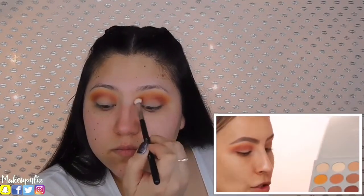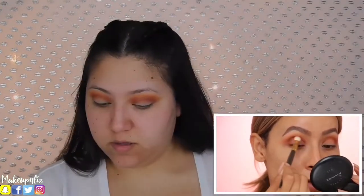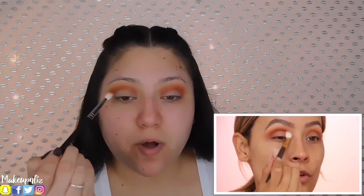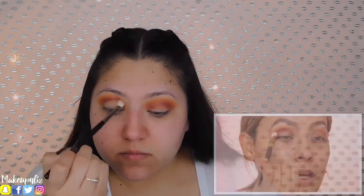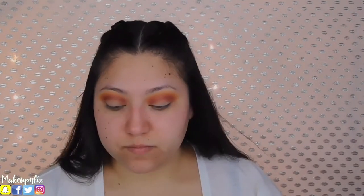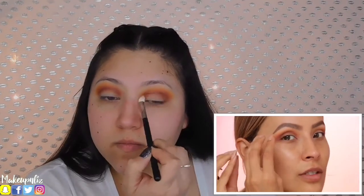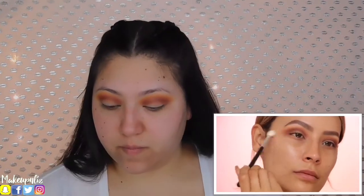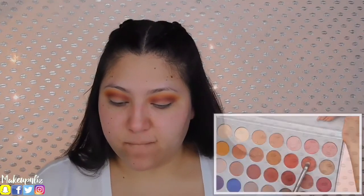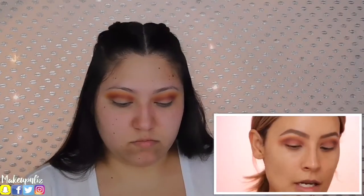She went into this really deep espresso brown called Chip and used it to define everything — the lowest part of the crease is where you want to place this color most. Every time I dip into new eyeshadow product I put it where I want the product to be most pigmented, right into the crease, and then whatever's left I always lightly feather it out so everything blends into the rest. I'm going to take a clean blending brush with no product and smooth out the edges one last time. Taking this gold copper eyeshadow on a flat concealer brush, she lightly dampened it with some Fix+.